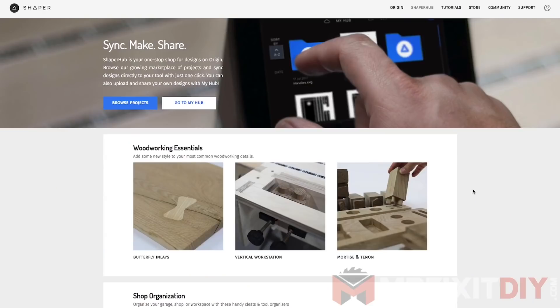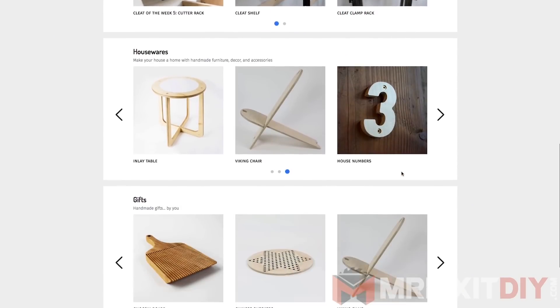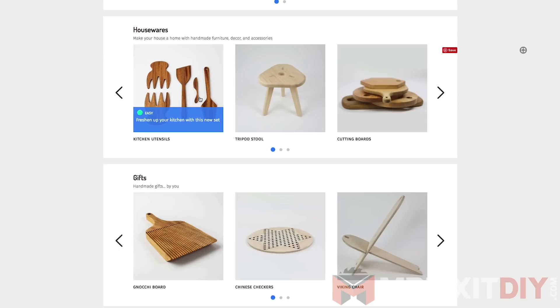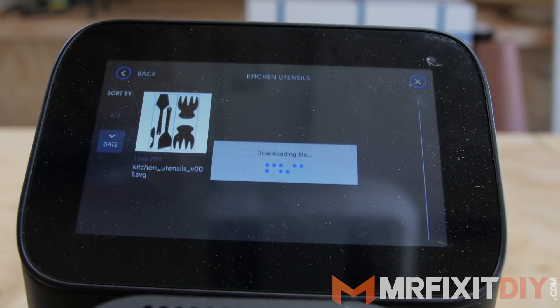You're really only limited by your imagination with this tool, but for my first project with it, I decided to test it out with one of the existing project files available from the Shaper website. I downloaded the file for these kitchen utensils to my creator hub, and it automatically synced to the tool via Wi-Fi, so all I had to do was load it up.